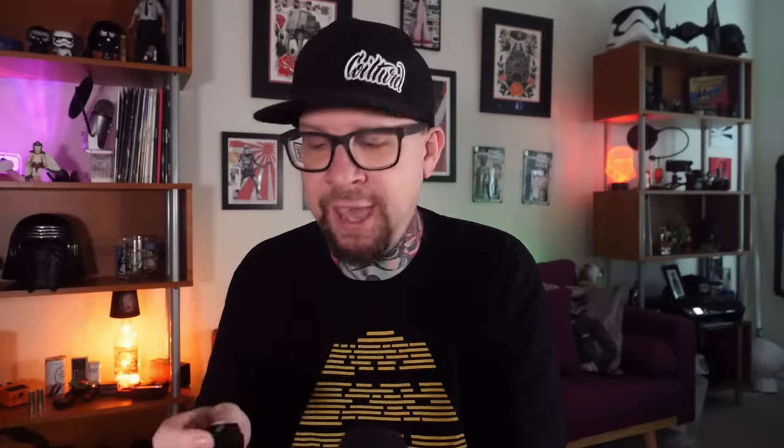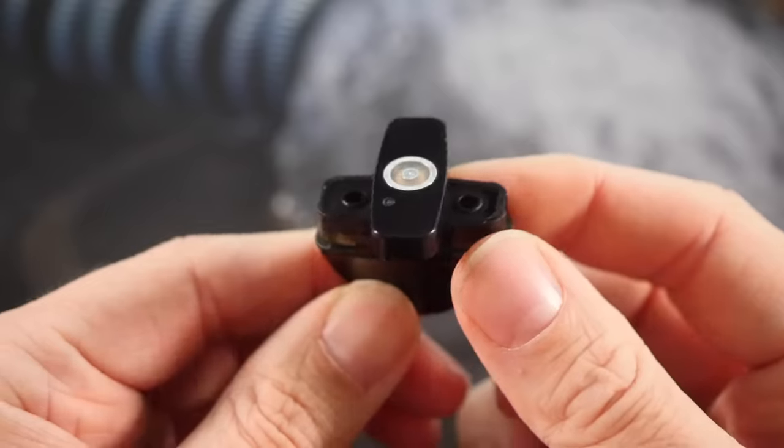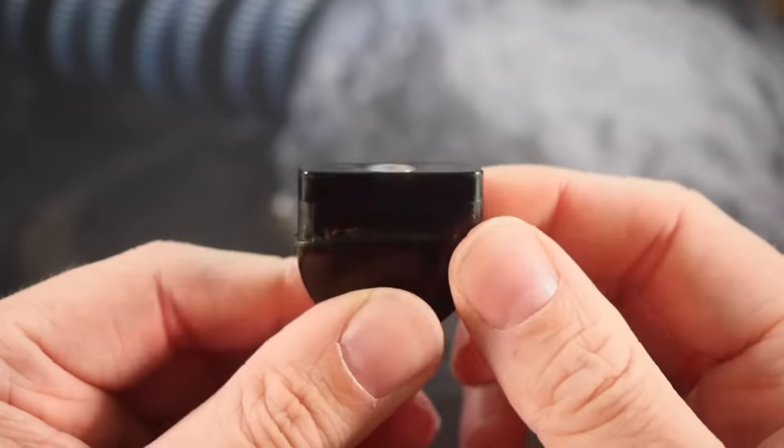Filling this pod literally could not be easier — Inokin made this very effortless. You flip the pod upside down, give it a twist, and it exposes two holes: one for juice and one for air to escape. That's really important — if you don't have an opening for air to escape it'll either push juice out the mouthpiece or come back out the fill hole. Thankfully Inokin thought ahead: two holes, one for juice, one for air. Spin it back and you're good to go.